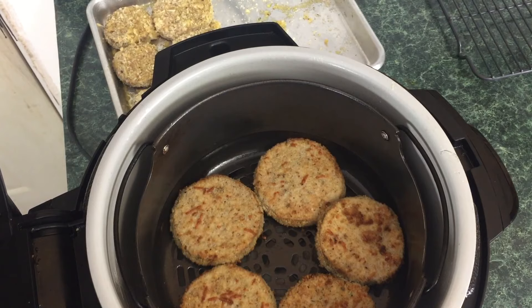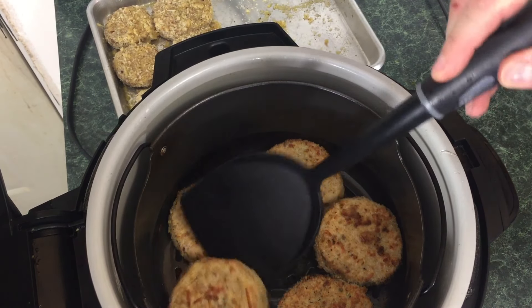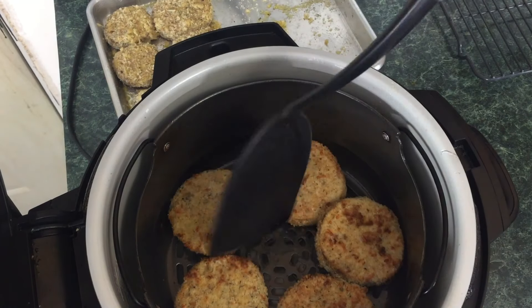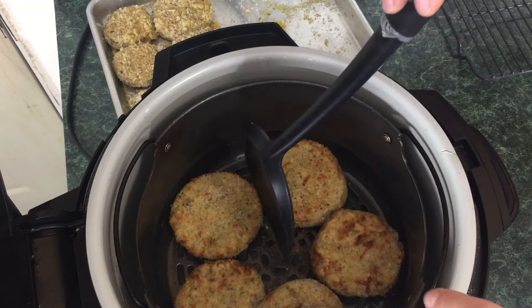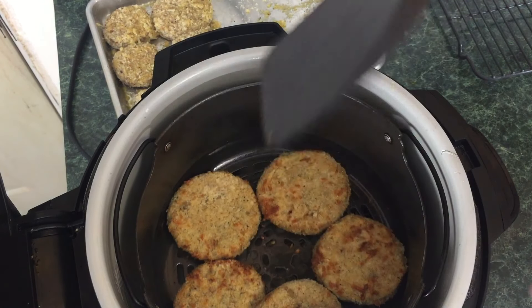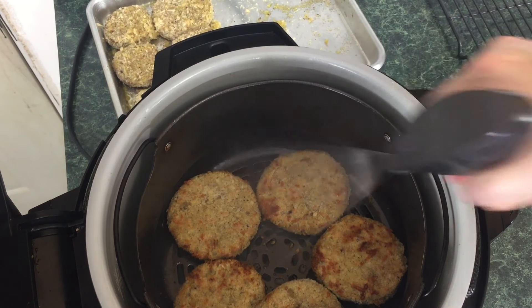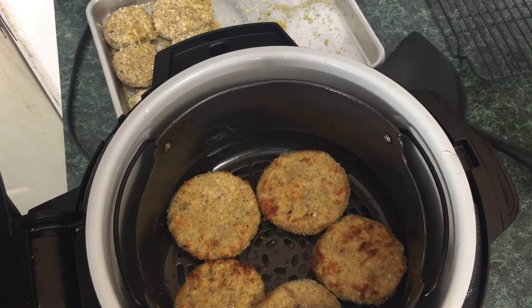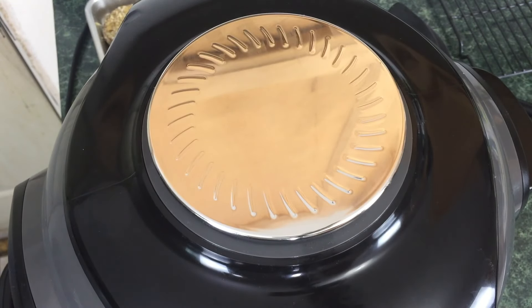We're going to pop the top — there's about four minutes and 55 seconds left. These look fantastic. We're going to go ahead and flip these. Please be careful; I tend to use my fingers, which I don't encourage others to do — go ahead and use a spatula. If you notice any dry spots, go ahead and spray those with a bit more oil. We're going to lower the lid and these should be done in the remaining five minutes — nice, toasty, golden brown.